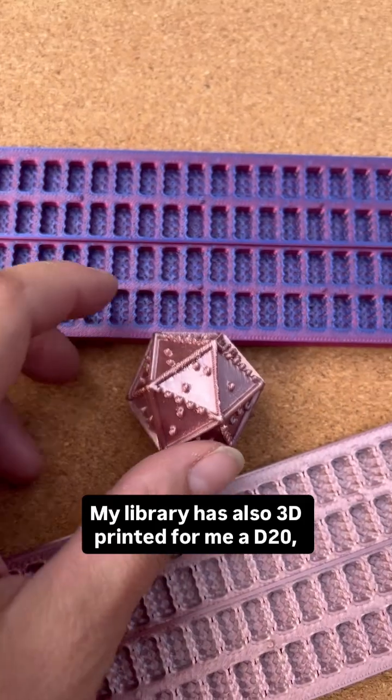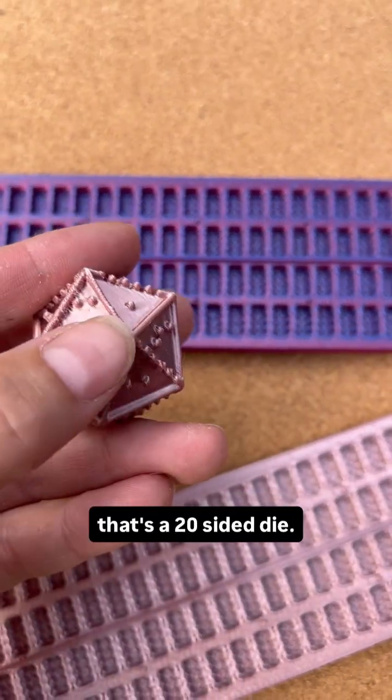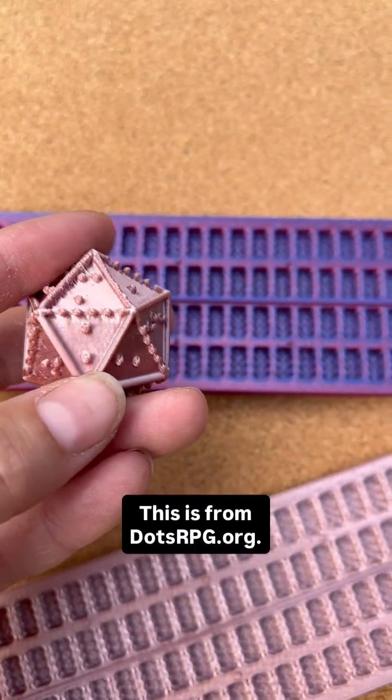My library has also 3D printed for me a D20 — that's a 20-sided die. This is from dotsrpg.org.